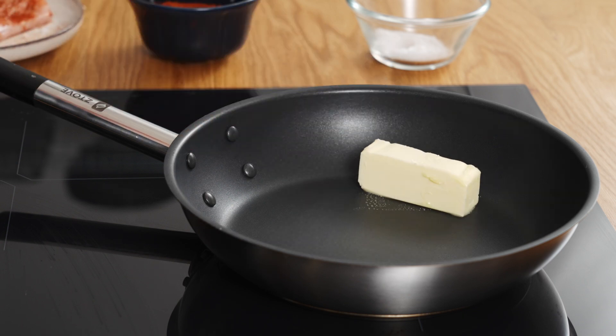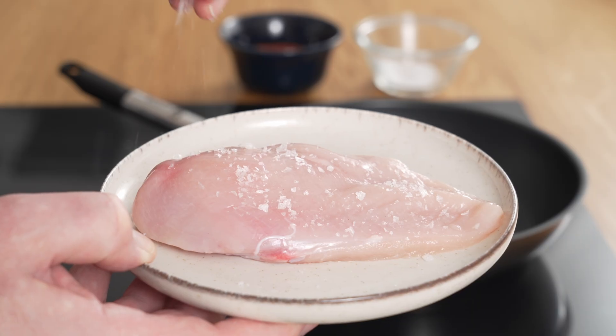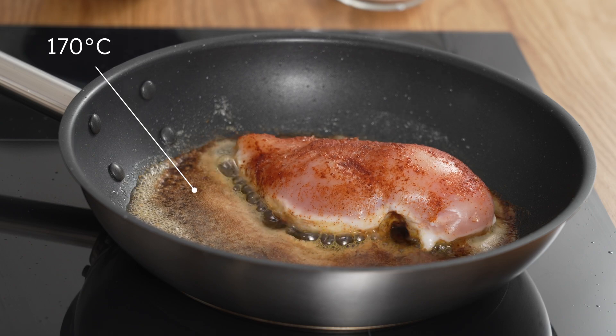Add the butter at 140 degrees — this will allow the water to evaporate without splattering. Then turn the temperature up to 170 degrees. This temperature is high enough for a sear but still low enough for a juicy middle. Season the chicken with salt and paprika. Cook for 6 minutes on the first side; the butter won't burn and you will achieve a delicious butter-cooked flavor.